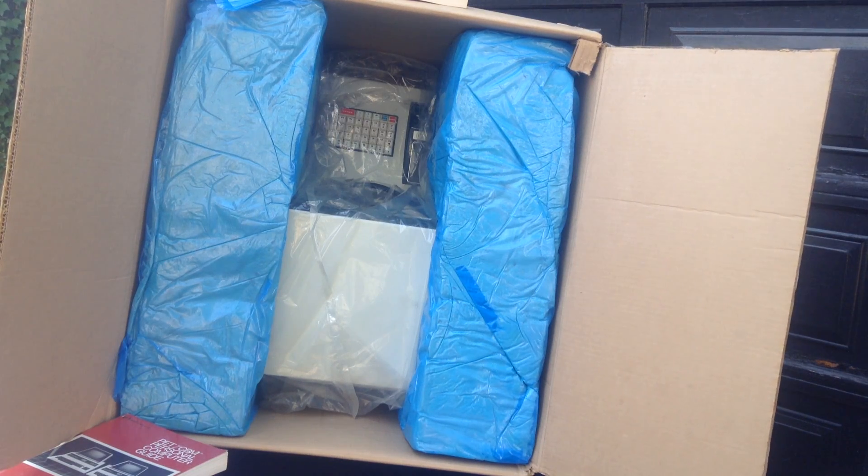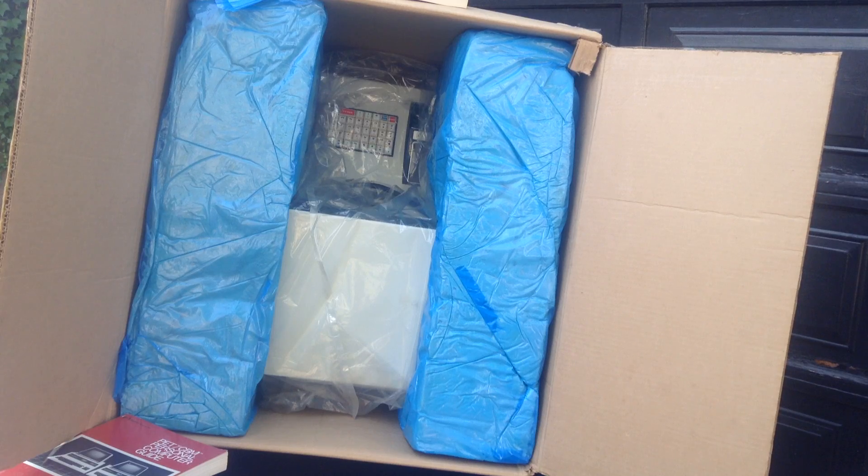So I can see it. Now I have to figure out how to very delicately extract it from the box, and not hurt the box, and not hurt the computer, and not hurt the packing material, and not hurt the car that it's sitting on. So, onward to the next step.